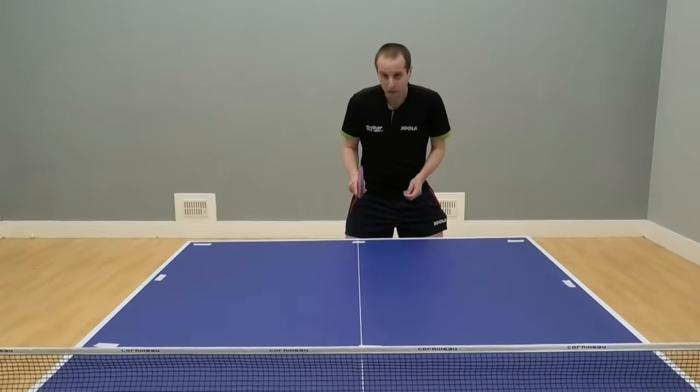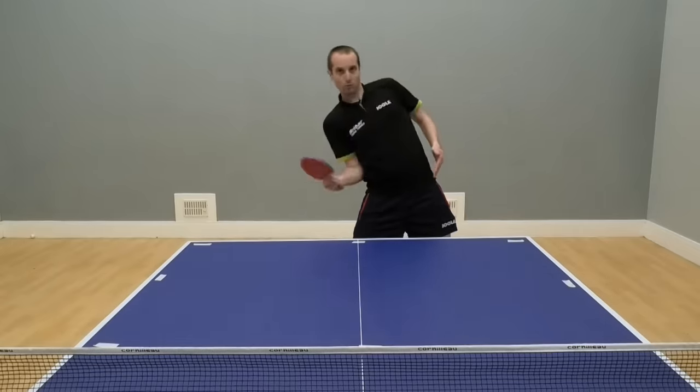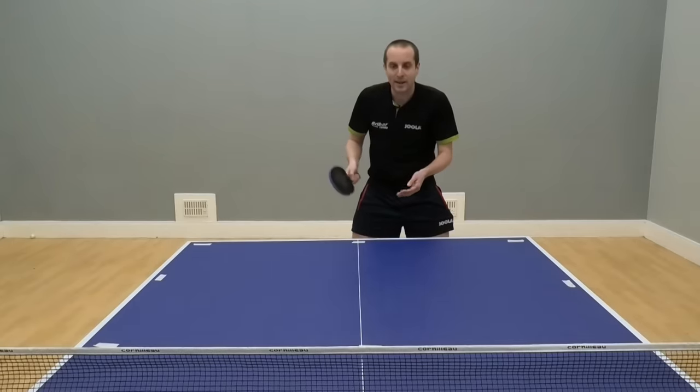This ball here to the crossover — if a player doesn't move very well, you'll see them do this, or do this, and again, once again, they're going to be making mistakes.